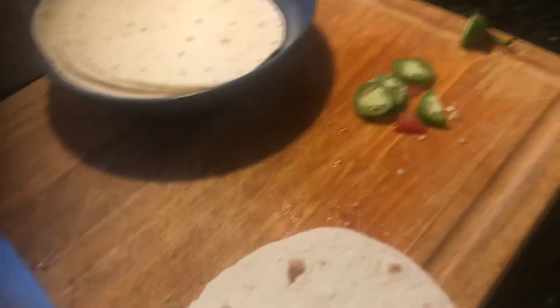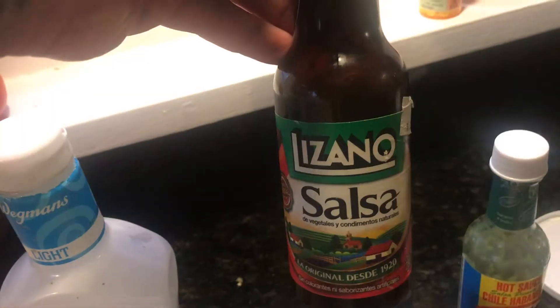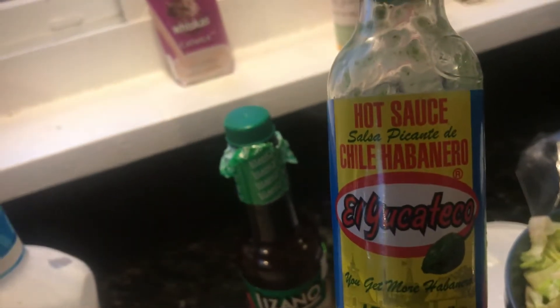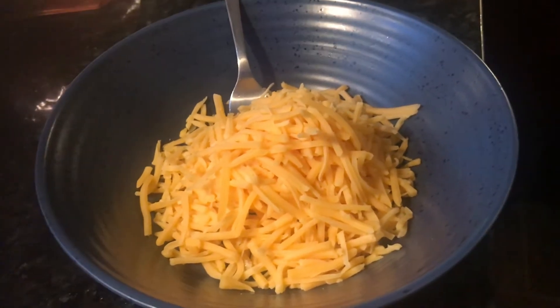We've got some black beans, tortillas, some jalapeños, romaine, a little tomato, and some of our favorite hot sauces. This one is from Costa Rica — it's not very hot. This is my dad's favorite, which is a little hot. And here's the queso we grated freshly just now from a big brick of sharp cheddar cheese.